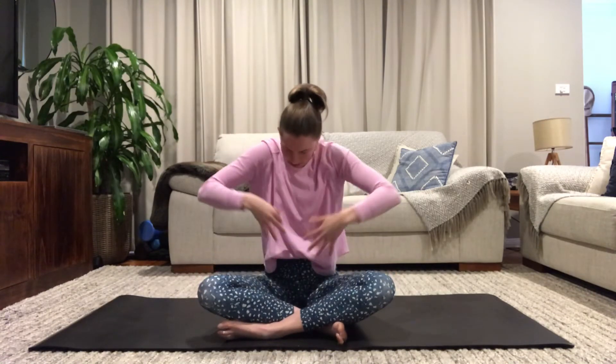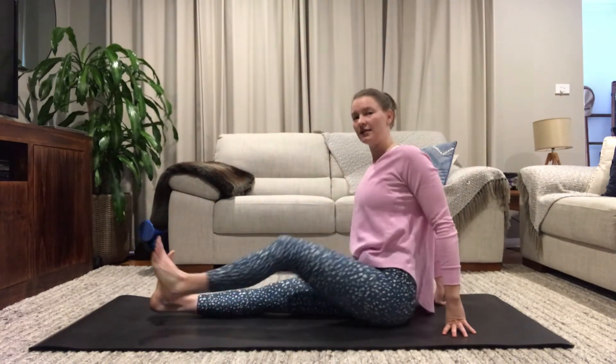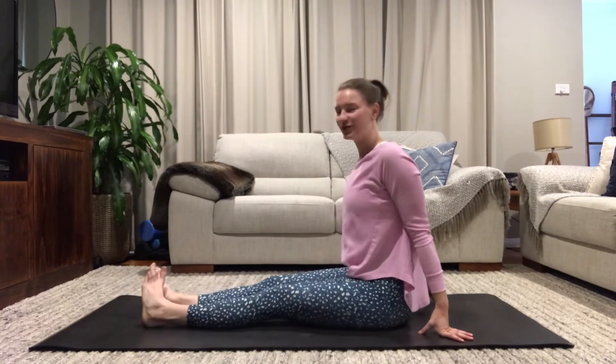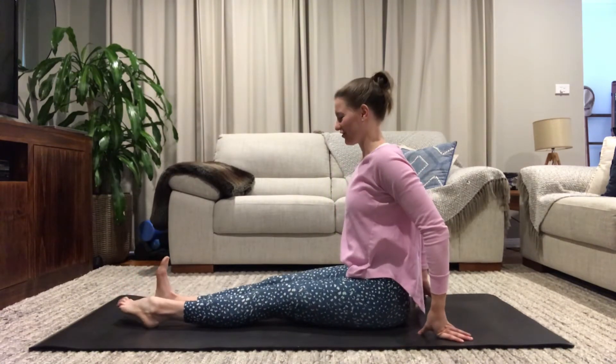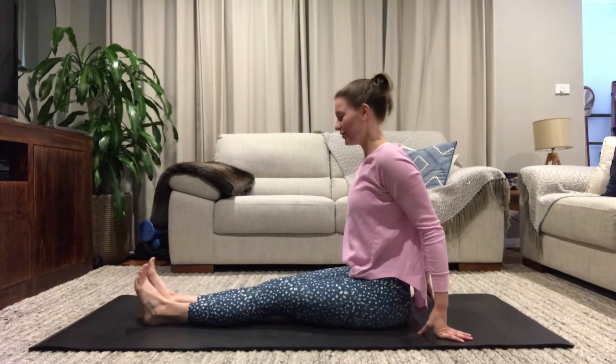Exhaling, releasing your hands to come by your side, roll through your shoulders, and now extend through your legs. Roll through your toes and ankles and welcome any cracks and creaks that may be present this morning — that's just your body saying good morning.